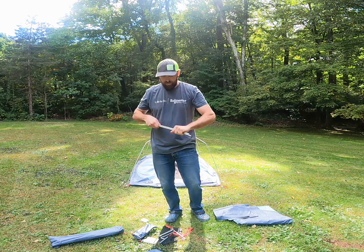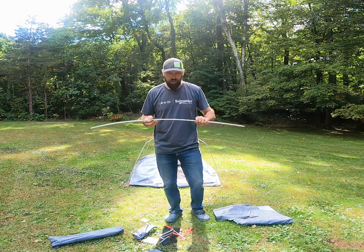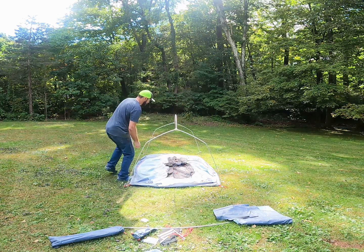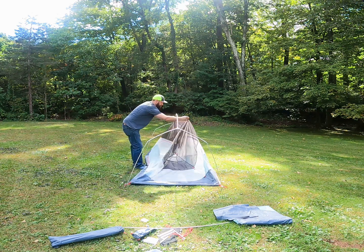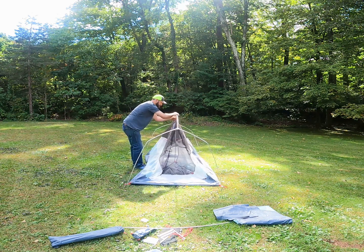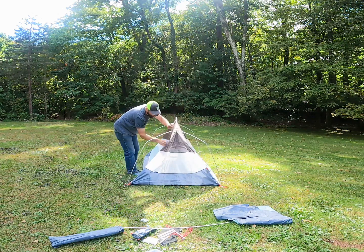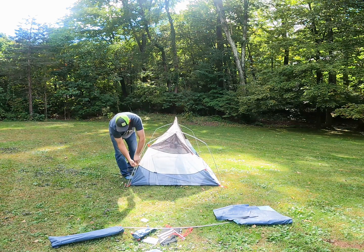It also comes with an extra support sleeve in case that breaks. Here's the top piece that we'll put on after. It goes across the middle — a few clips. There's no color coding because everything is the same on both sides.